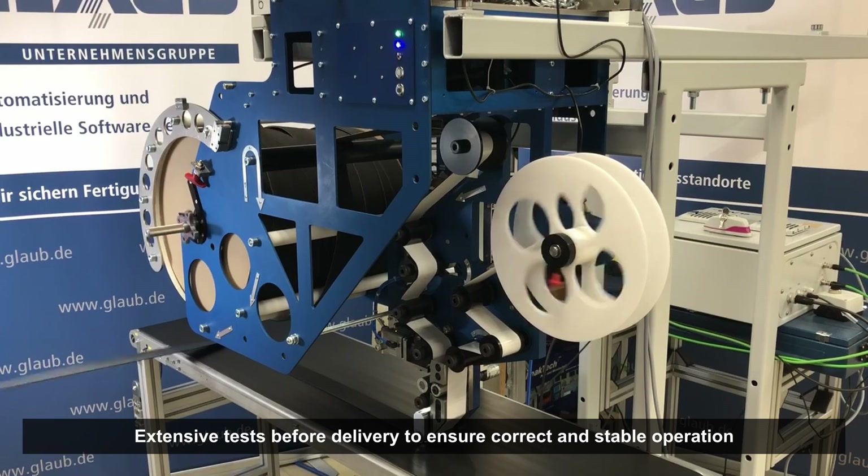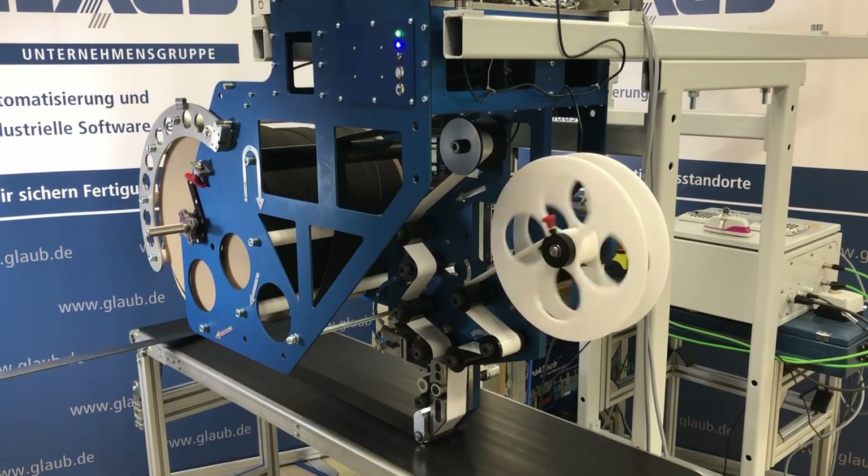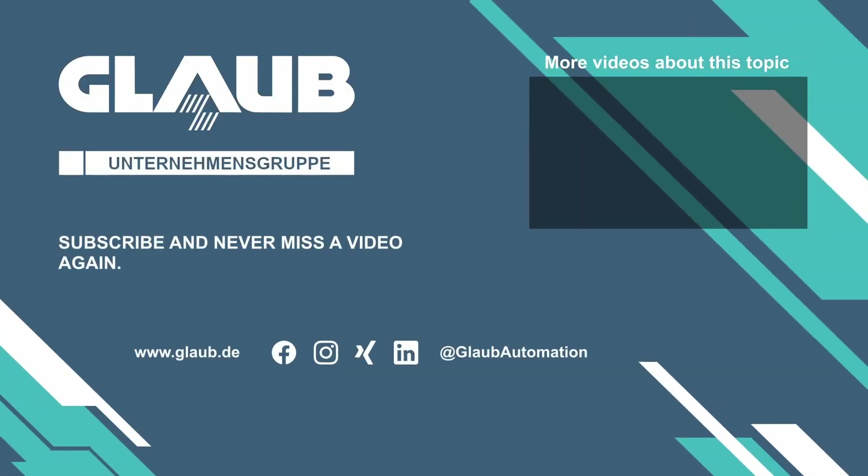Do you need a customized applicator head for your automation solution? Talk to us. Glaube.